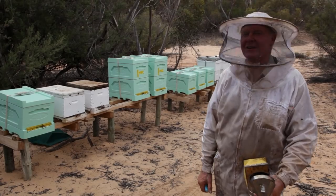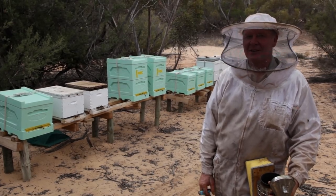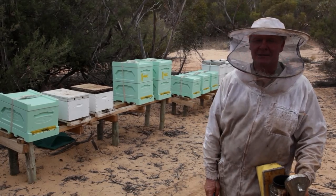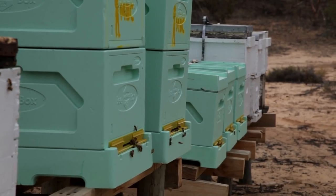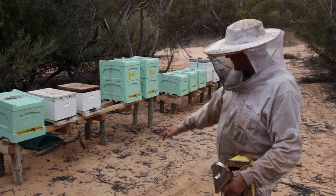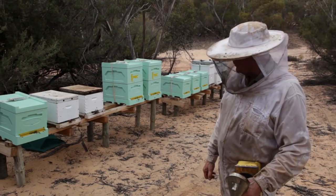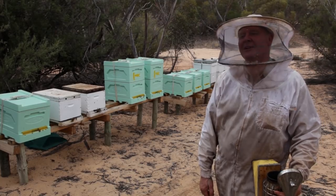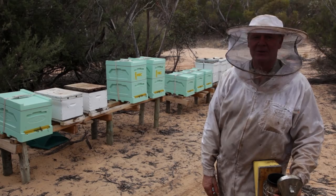We've got one box down here that decided not to accept its new queen and made its own queen, so they're still a bit excited. We want to turn these 20 hives into all nice Langstroth or Italian bees so they're nice and chilled out. These girls were all really angry, wild feral bees, but they got their new queens and started hatching out nice new goldens, so they're really relaxed. Since we've got a spare queen, we might as well re-queen this one too.